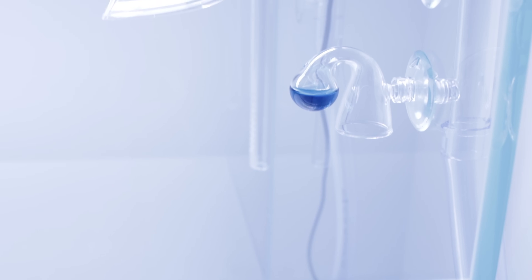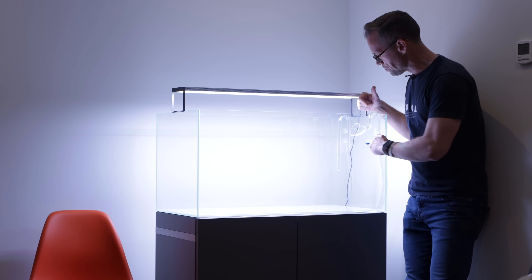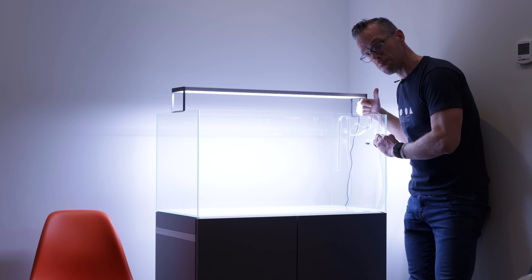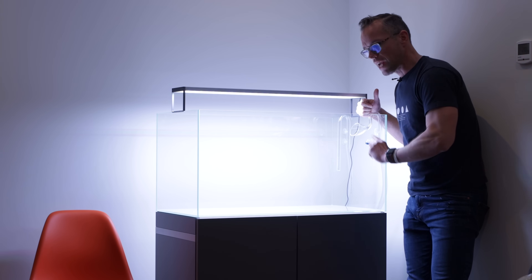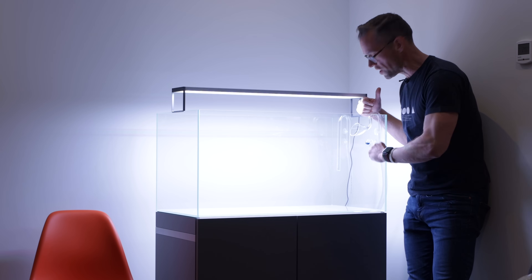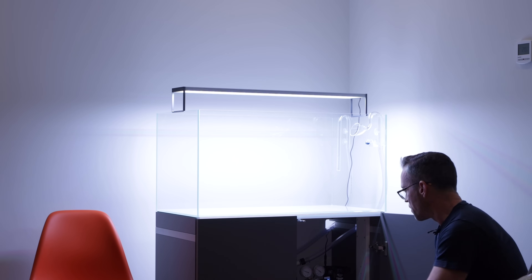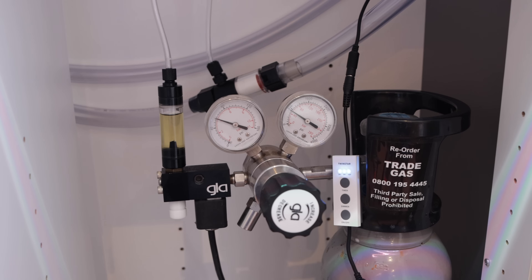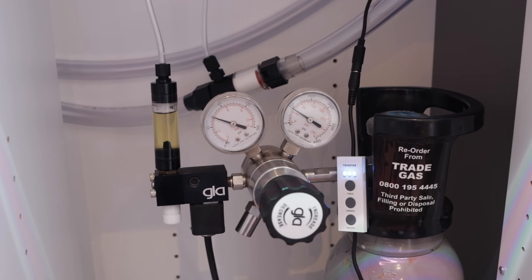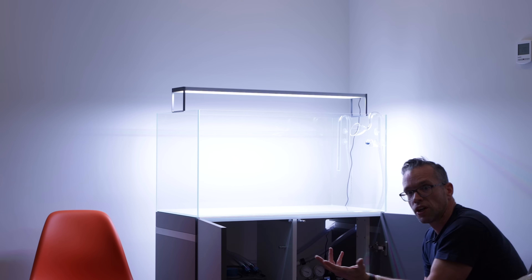We have a CO2 drop checker fitted already, deliberately placed under the lily pipe — the area of least flow in the aquarium — so if we're getting good CO2 readings there, we can guarantee the CO2 around the rest of the aquarium is higher. Inside the cabinet on the right hand side we have the pressurized CO2 system with an inline diffuser. I've lent Lawrence my GLA high-spec regulator; we'll change that to a Strathrise regulator when one comes into stock at Aquarium Gardens.